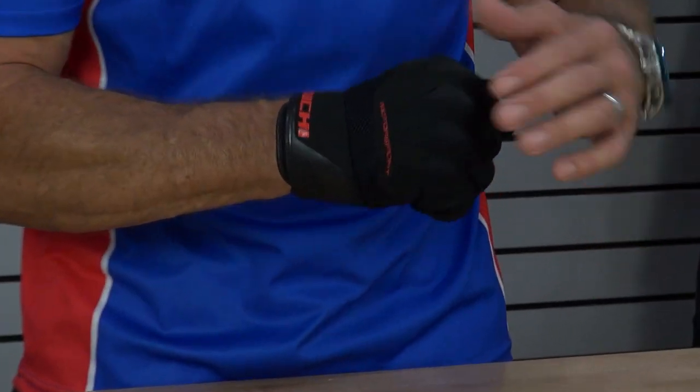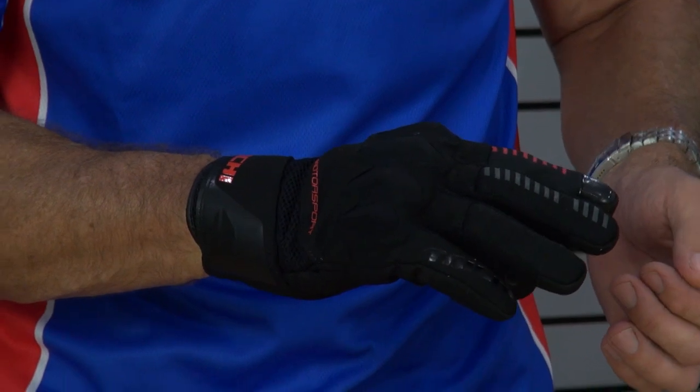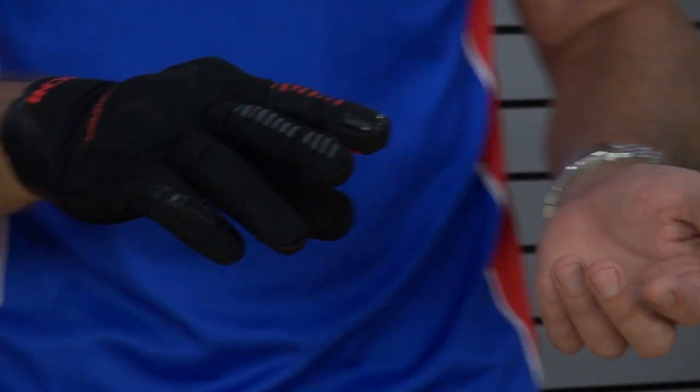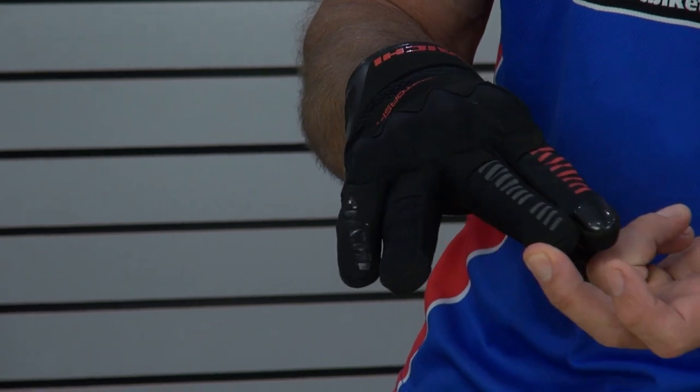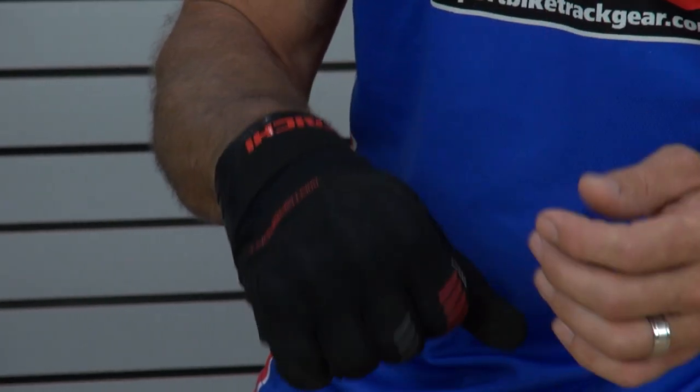So features and benefits: this is a full textile glove. Got a nice rubber knuckle protector here that's underneath the textile outer layer. There are generous portions of mesh used, especially in between the fingers on each one — that allows air to drive in through the glove and keep your hand cool.